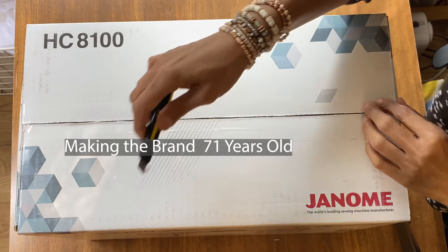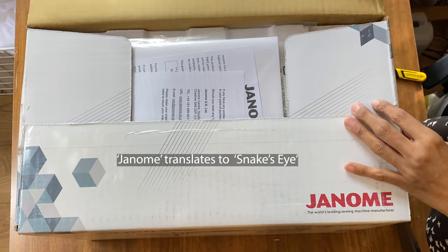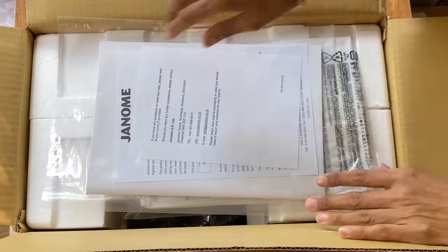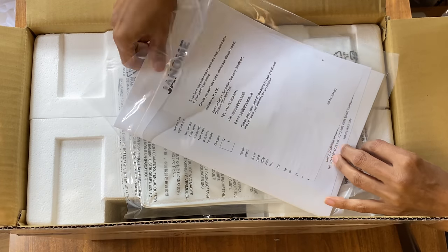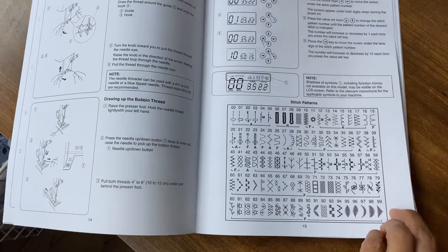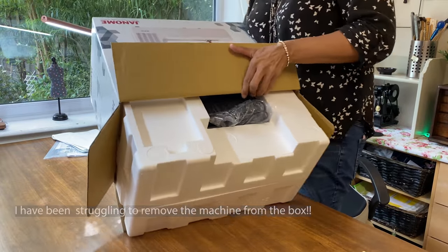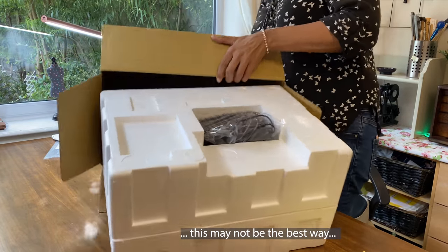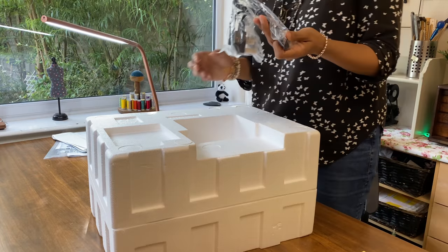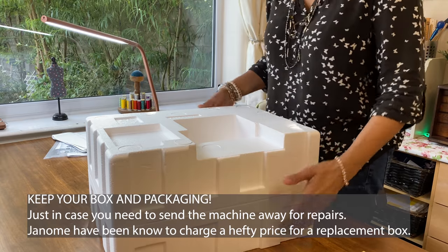Janome have been around for a very long time in the UK — a Japanese company, very reliable, winning quite a lot of awards throughout the years. The first thing you get are the details for the machine, including a nice plastic bag with a manual — have a look through the manual, this will save you a lot of trouble in the long run. There's a plastic bag for a plastic cover, the foot pedal and foot control, and the accessories.